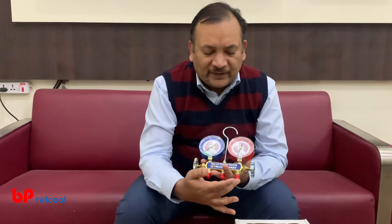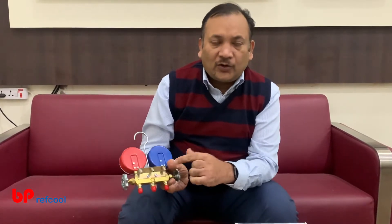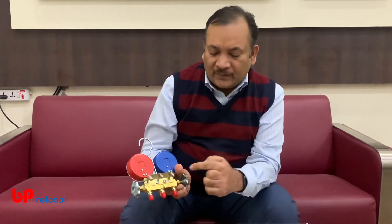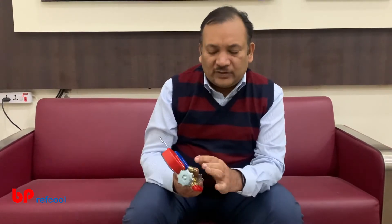So what you get in this — for R410A and R32, the connections available on the unit are not quarter-inch, they are 5/16. So in this, you have the suction side and discharge side; both the hose connections here are quarter-inch, whereas on the back side the connection for the hose end going to be connected to the unit is 5/16, and for charging and vacuum it is half-inch. So this is specifically designed for R32 and R410A.